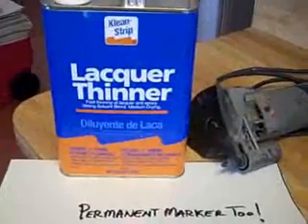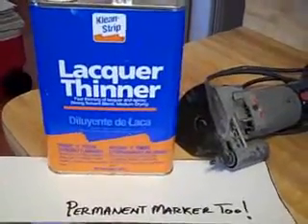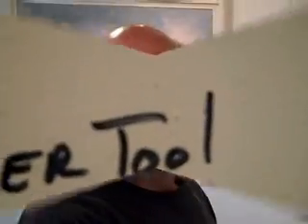Hey guys, I'm going to show you how to clean off some contact glue and also some permanent marker from Formica Plastic Laminate. We've got some icky contact glue on our laminate and I've also put some permanent marker on here too.